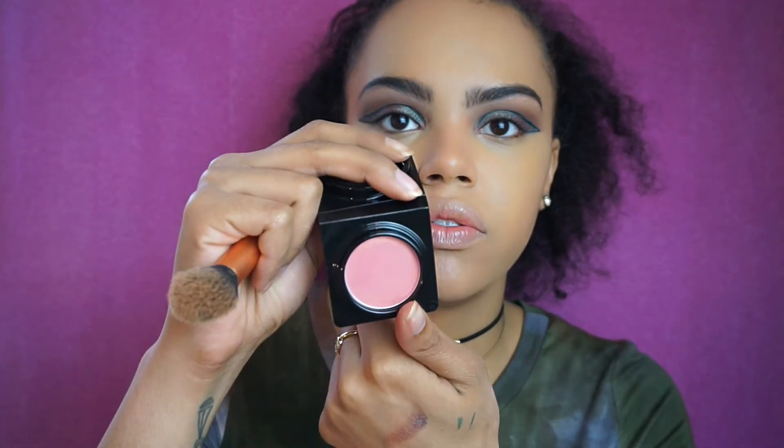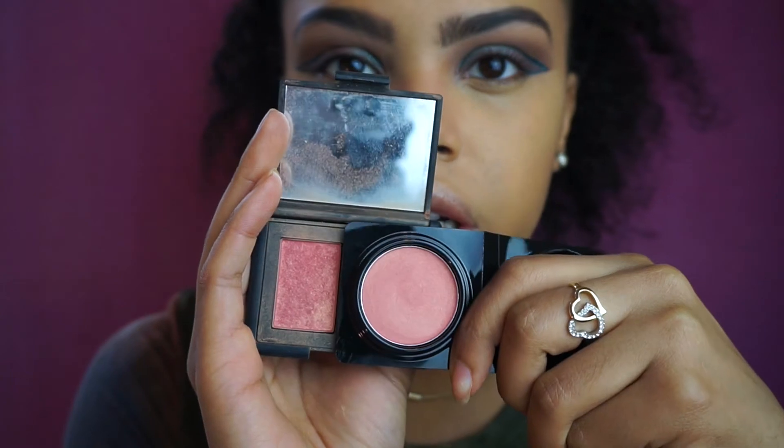For blush I have this Show Me Your Cheeks blush by Elizabeth Mott. It kind of reminds me of NARS Orgasm, just a little bit lighter. I wasn't sure it would work for me but I like it — you can really see it. I like that it's not as dark so you can build it up. Too much blush doesn't look good. I'd say it's like the Orgasm blush but not as shimmery, so if Orgasm is too shimmery for you check this out. It has gold reflex in it which is really pretty but not overpowering.